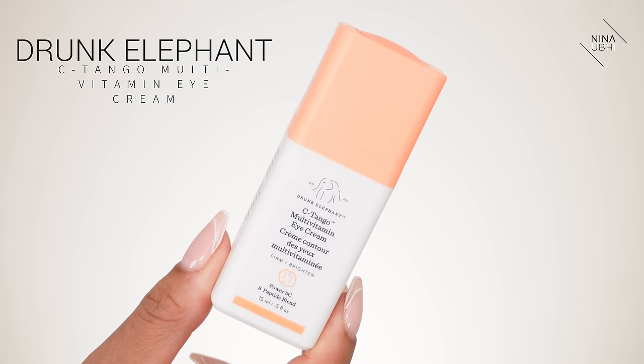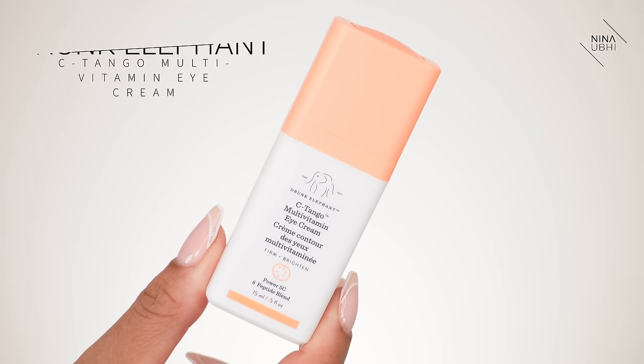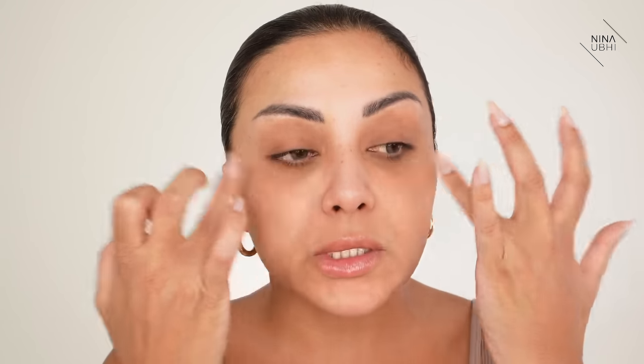It does all start from skincare and every step is very important. I've just used my face wash and let it dry. Let's start with the eye cream — I'm using my Drunk Elephant C-Tango. This is going to keep my eye area nicely moisturized without being overly greasy, so we're not going to get those creases come through. I'm just going to smooth that all over.